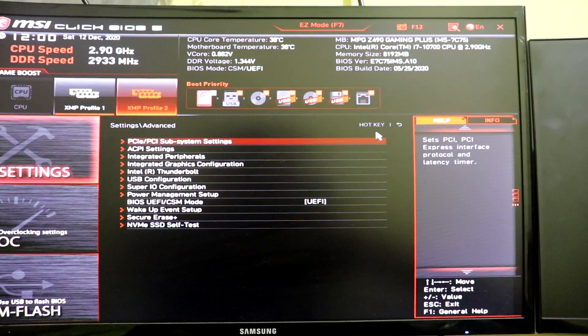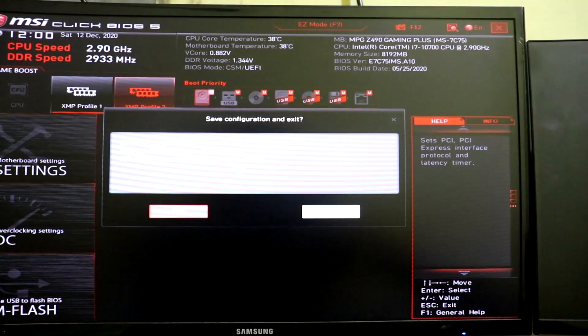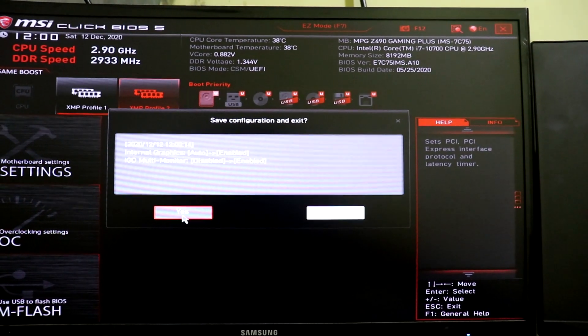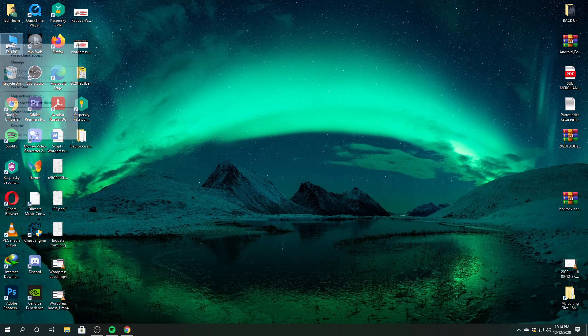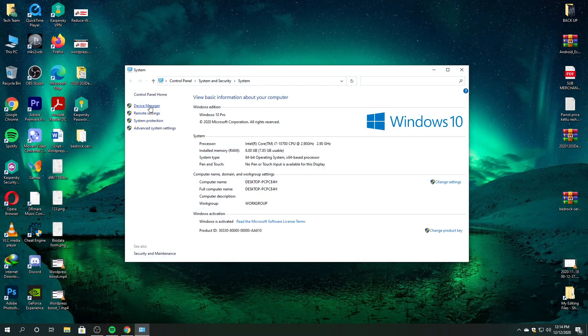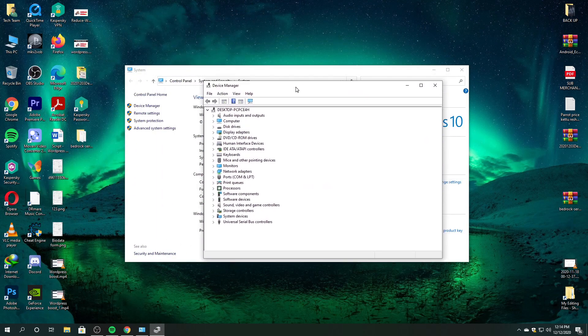Once you've enabled that feature, save the settings and then restart your PC. Once your computer boots into the operating system, the driver needs to be installed. Mostly the drivers will be installed automatically on your Windows PC, but in some rare cases you may need to install chipset drivers manually. You can download those drivers from your motherboard manufacturer's website, or you can Google your motherboard's model name with the driver you're looking for and download and install it.